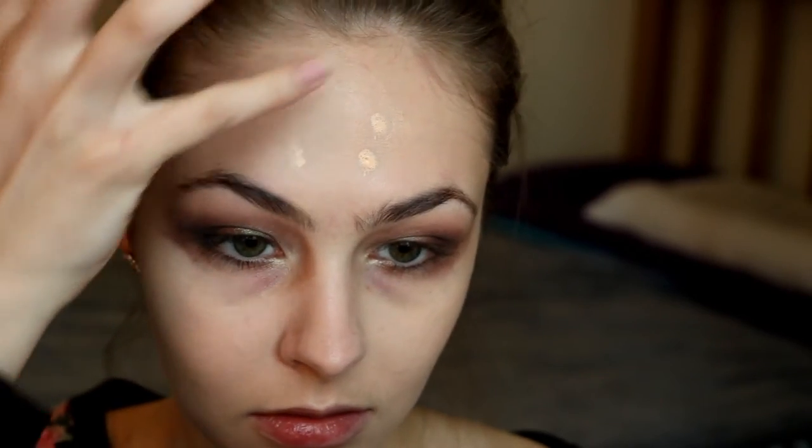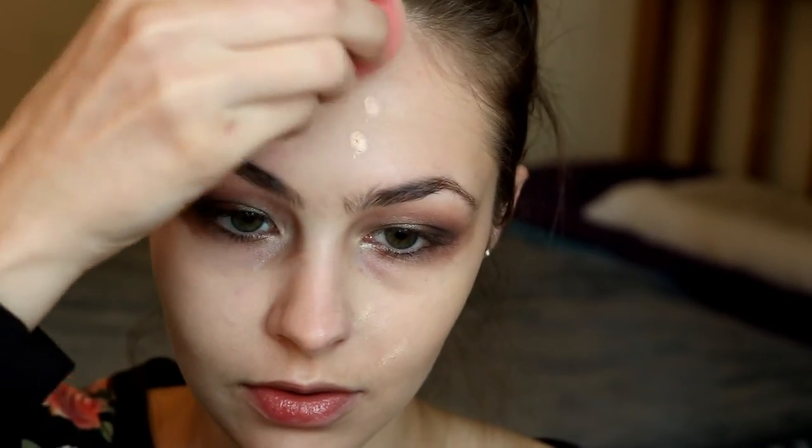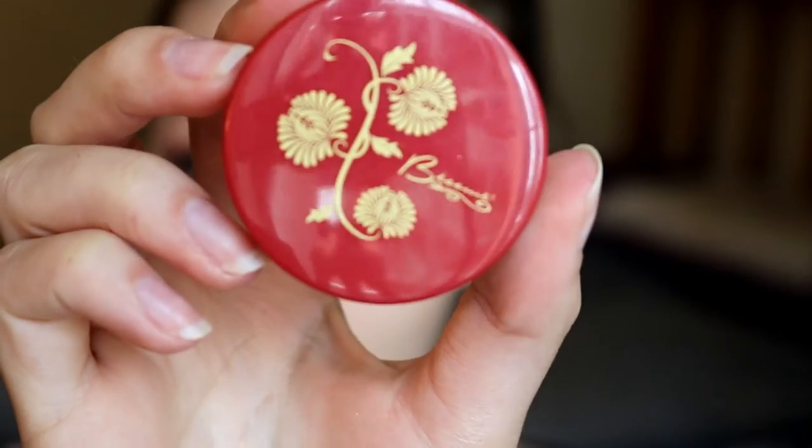Then I'm taking the Boo Boo Cover Up Concealer and placing that on any little acne spots and blending it out. To highlight and conceal the rest of my face I'm taking the Maybelline Master Conceal in the shade Pen Fair and blending that under my eyes to cover up my dark circles. I'm also using that to clean up the edge of my shadow because I left it really messy and I want it to look a bit more clean.